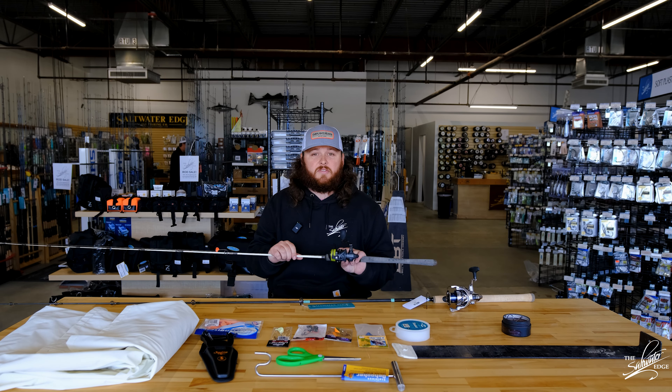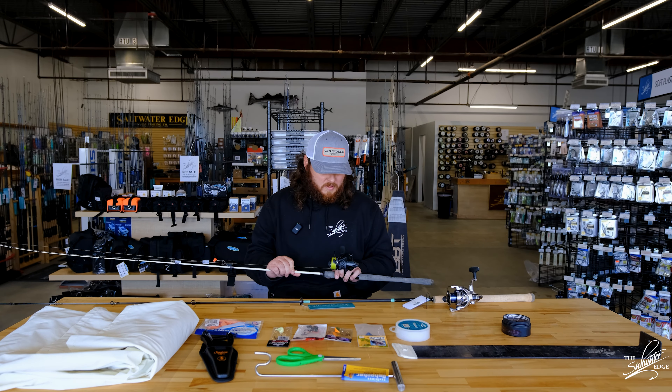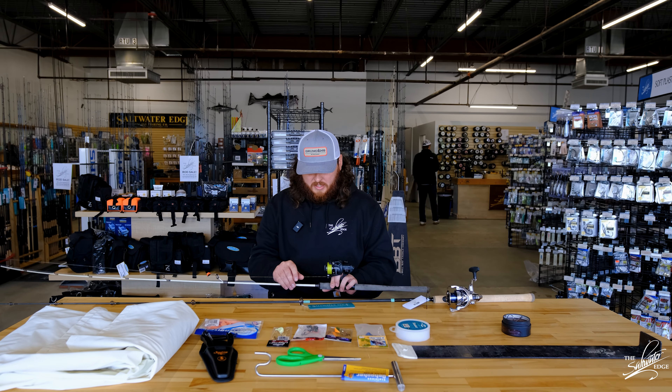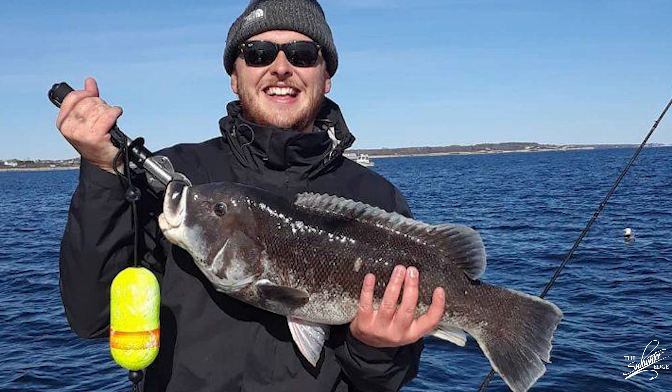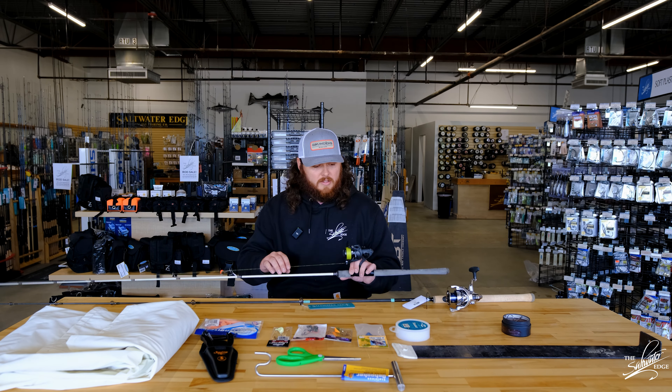I've landed 30-inch stripers in pretty heavy current with this setup. The line was a little bit heavier at the time, but the reason you want 10-pound braid is you want it to reach the bottom and just have minimal drag from the water against the line.